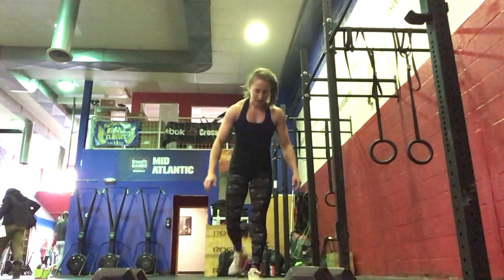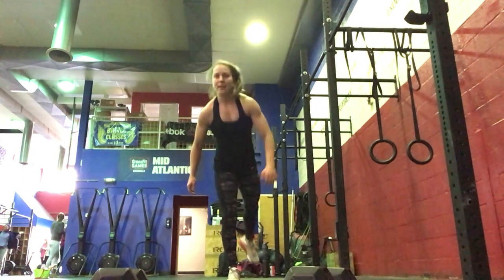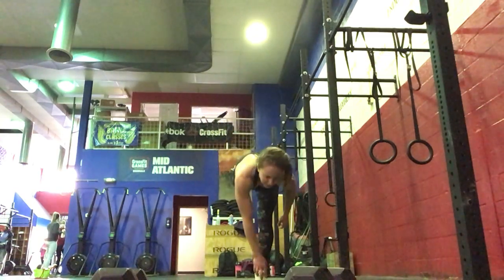Then we're going to do alternating RDL, right to left, left to right. So five each side there.